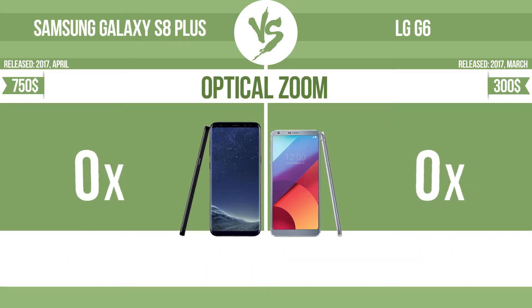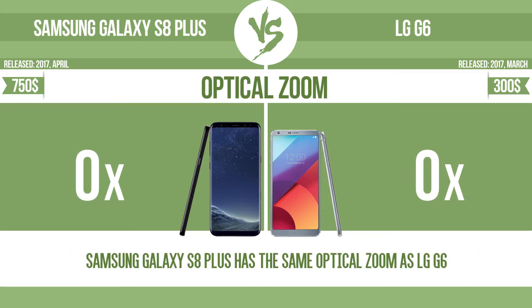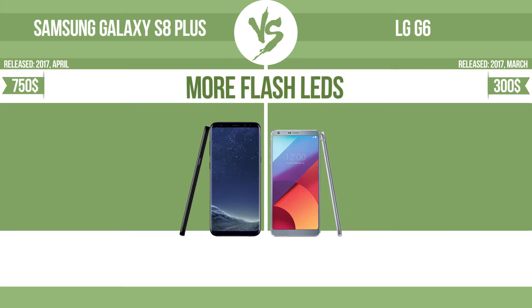Optical zoom. The zoom range is the ratio between the longest and shortest focal lengths. A higher zoom range means that the lens is more versatile.